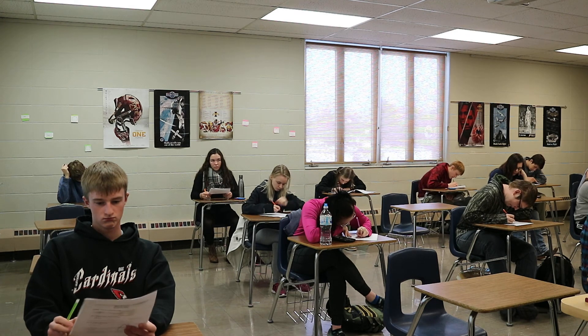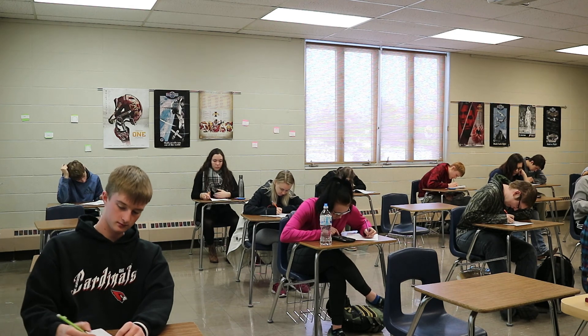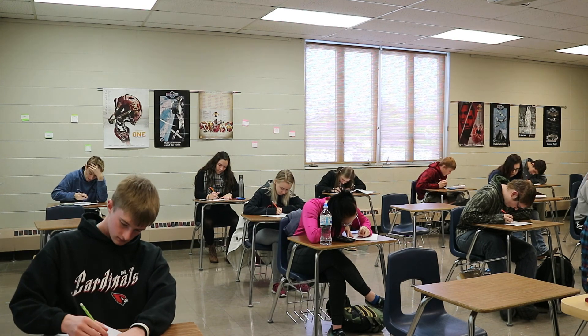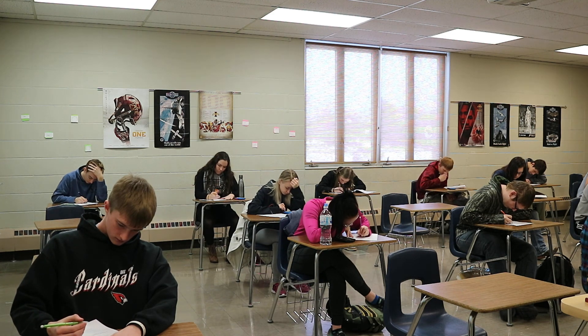That's your entire semester test. Take your time. I'll add the quadratic formula on the PowerPoint real quick and then I'll let you get started.